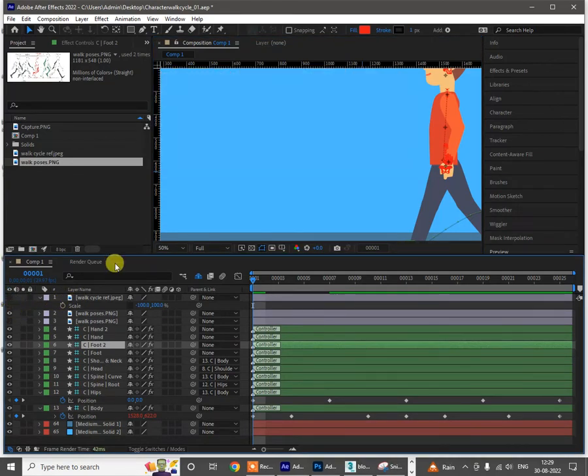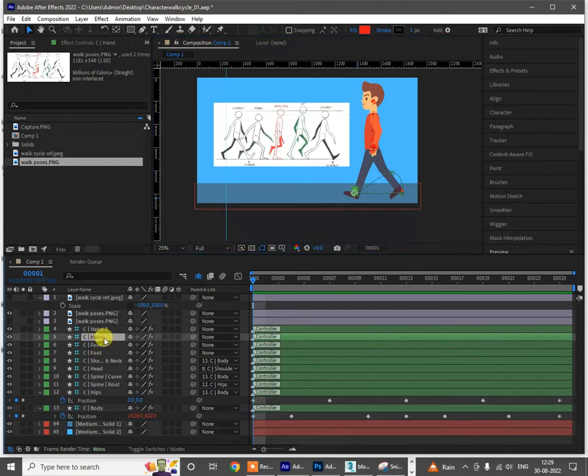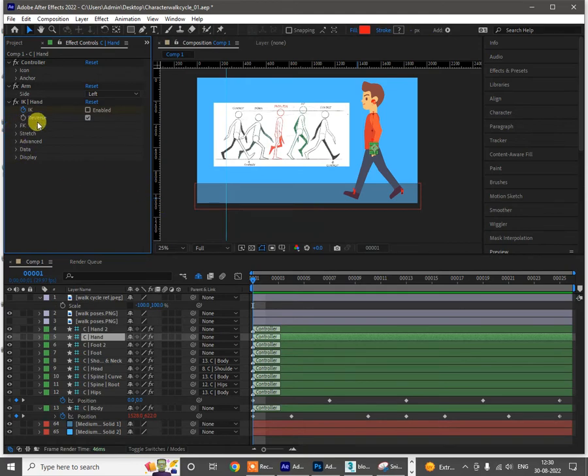I'll take this as a reference for the walk — this is the first pose. For the hand, I'll see which leg is forward. This is foot two, so the opposite hand is this C hand — that's the opposite hand for that leg, so I need to adjust that. Go to Effects, and instead of using IK what I'll do is use FK — forward kinematics — where I have individual control for the hand. Enable IK is off now — you can switch this off and animate only this hand.